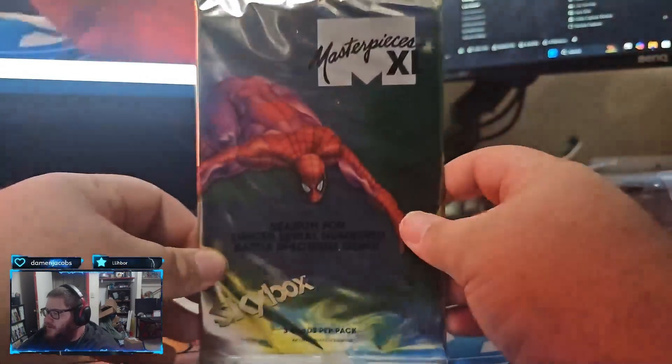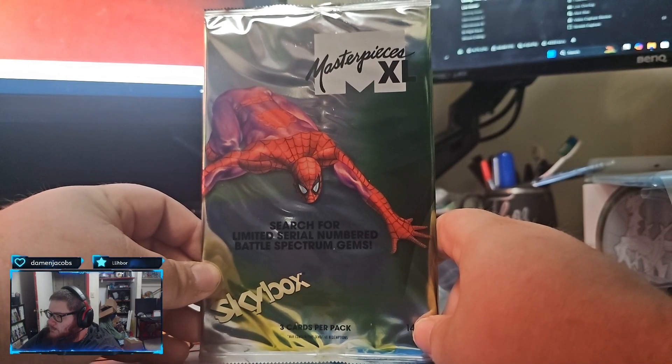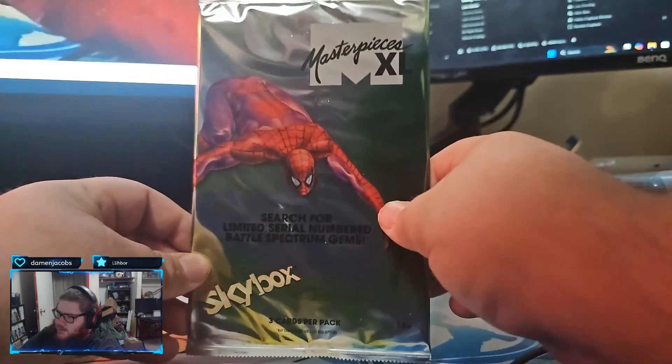Damon, this is your second pack. Here we go. Good luck, sir. Can you pull two bangers?